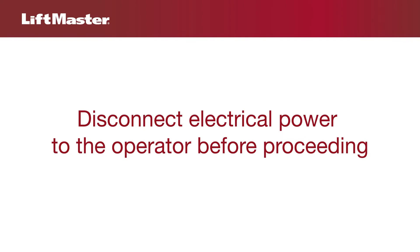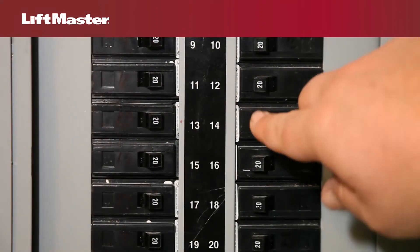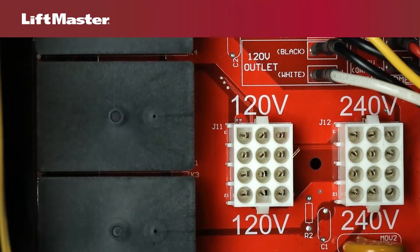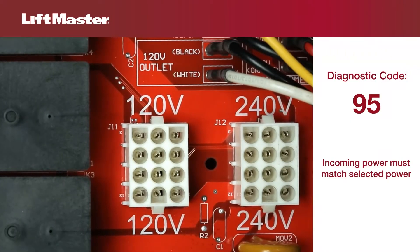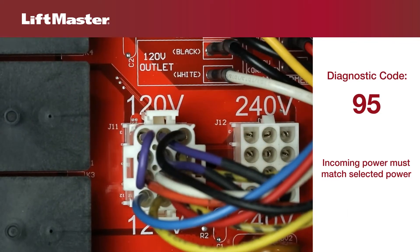Before checking any components of the motor system, always disconnect power to the operator. The first thing to check is the switchable power supply. The plug should match the voltage being used. If incoming power is 120 volt single phase, then the plug should be in the 120 volt connector.